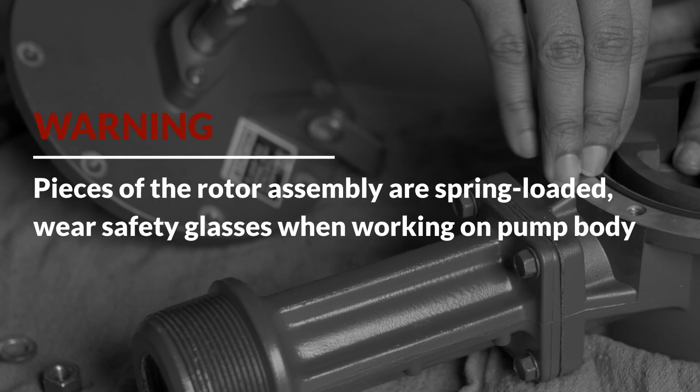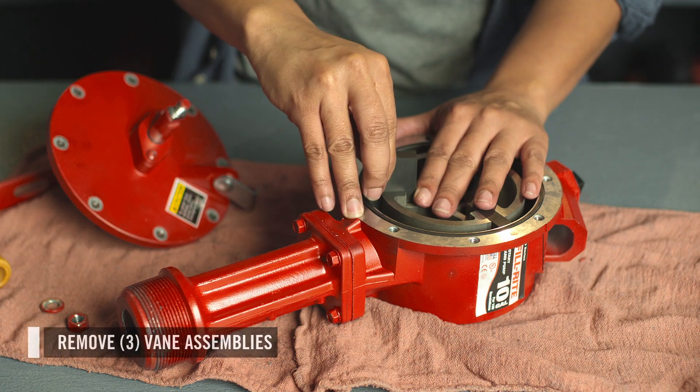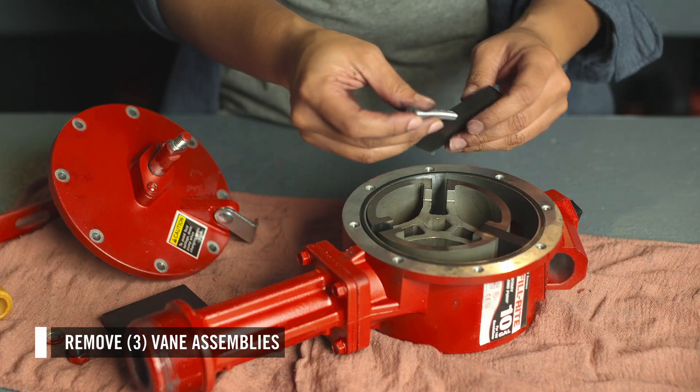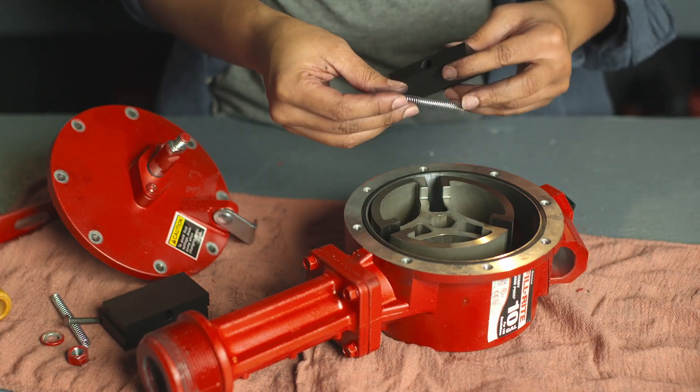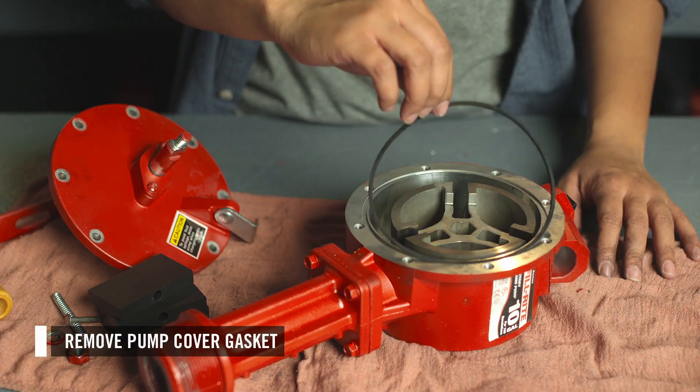Ensure you're wearing safety glasses while working on the pump body. Then continue disassembling the pump housing. Carefully remove the three vane assemblies — these each contain a vane, a spring, and a pin. Then remove the cover gasket.